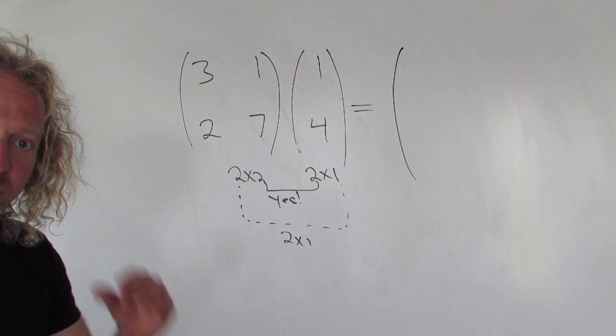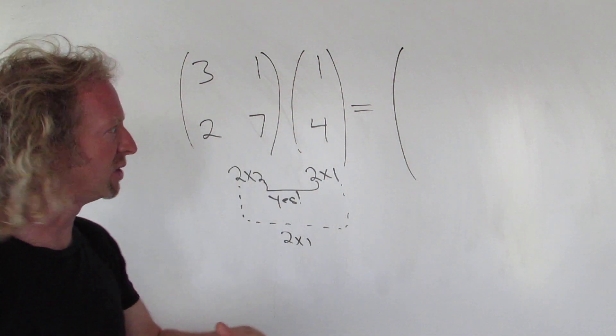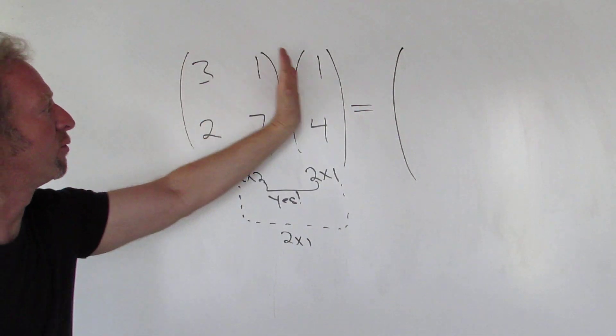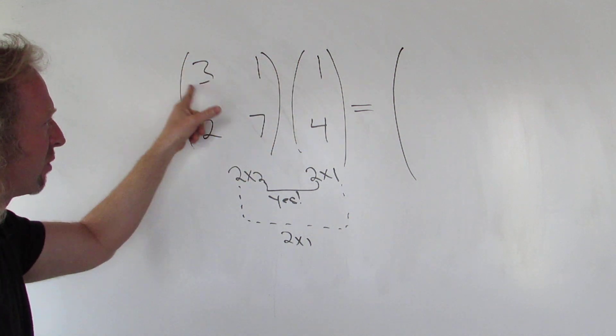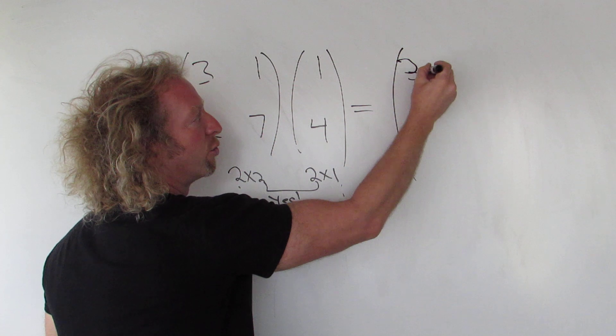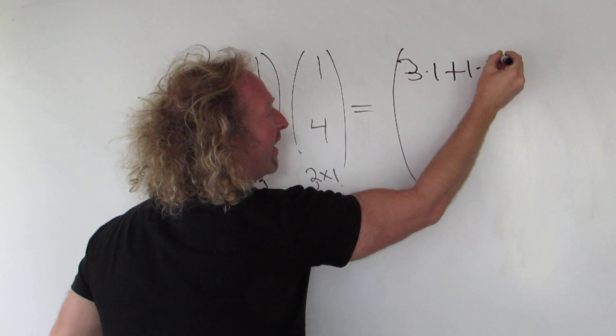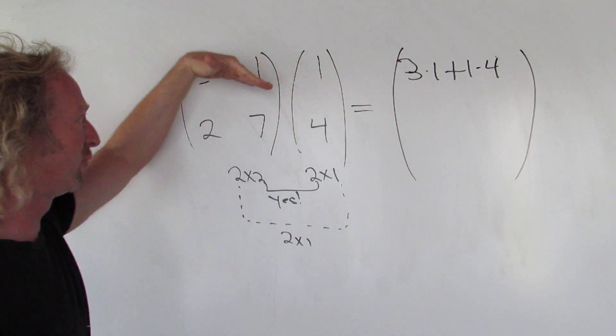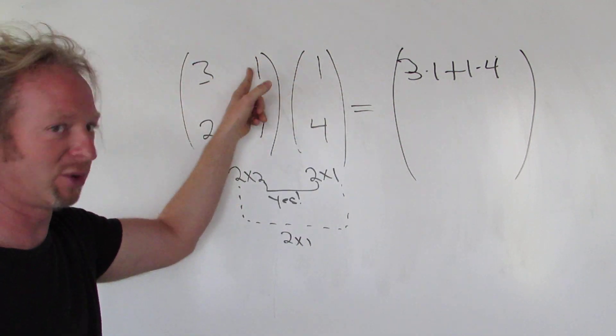To get the entry — entries are the things in the matrices — in the first row, first column, we use the first row, first column. So 3 times 1 plus 1 times 4. First row, first column: 3 times 1 plus 1 times 4.